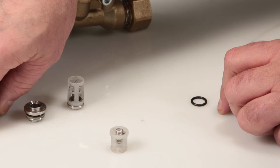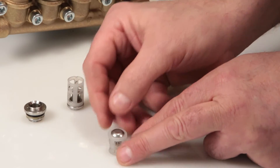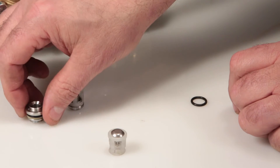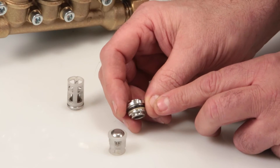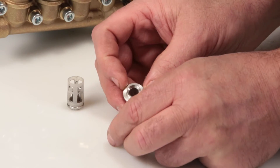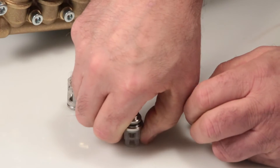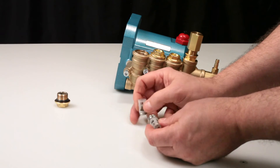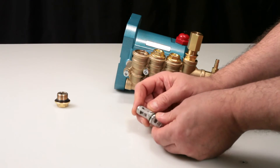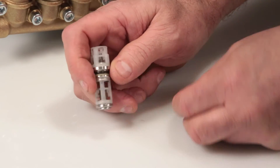Place the valve onto the discharge valve assembly and press together. Last, install the valve seat o-ring.